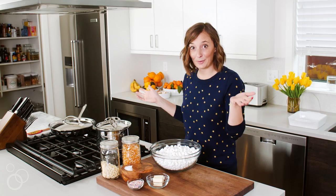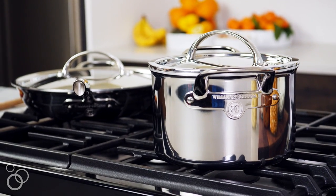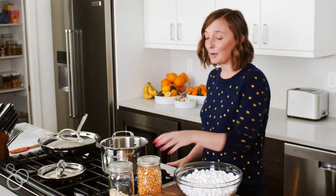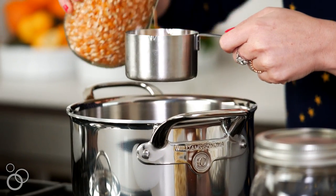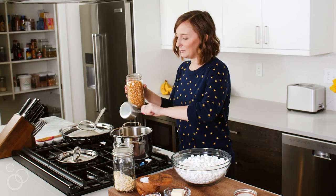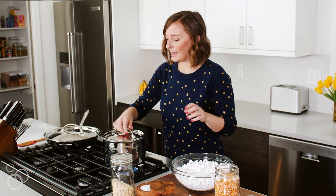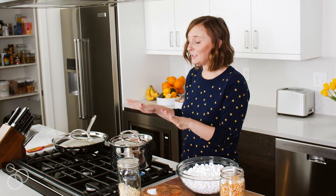It's really simple to whip up, so here we go. Look at my new pots and pans — they're very shiny, from my favorite place on earth, Williams-Sonoma. We just have a little bit of vegetable oil in here, so we're going to put this over high heat and pour some kernels right into the pot, put the lid on, and give it a little shake.